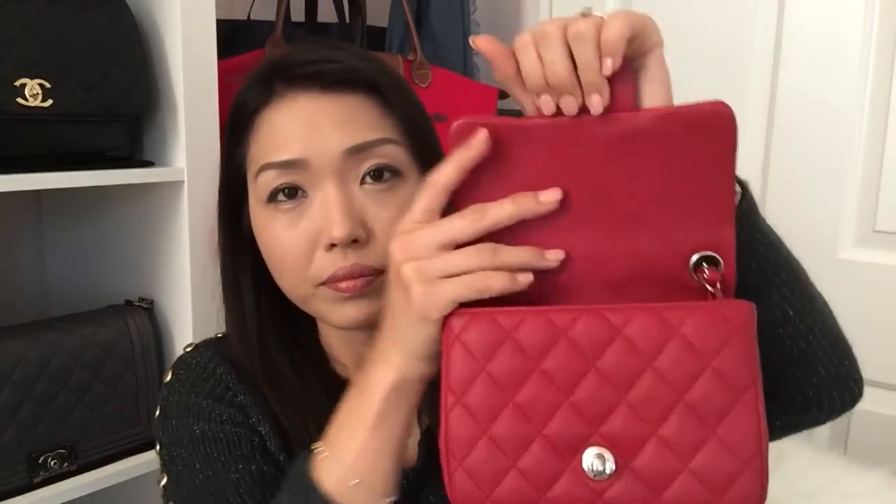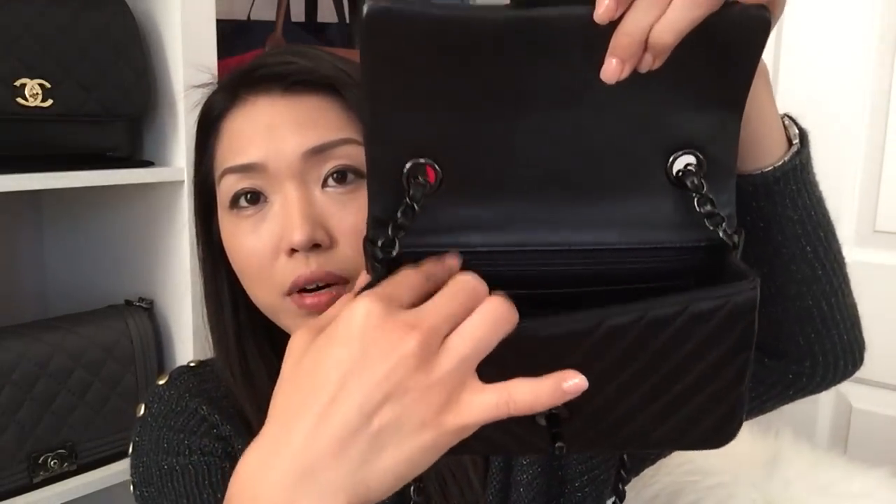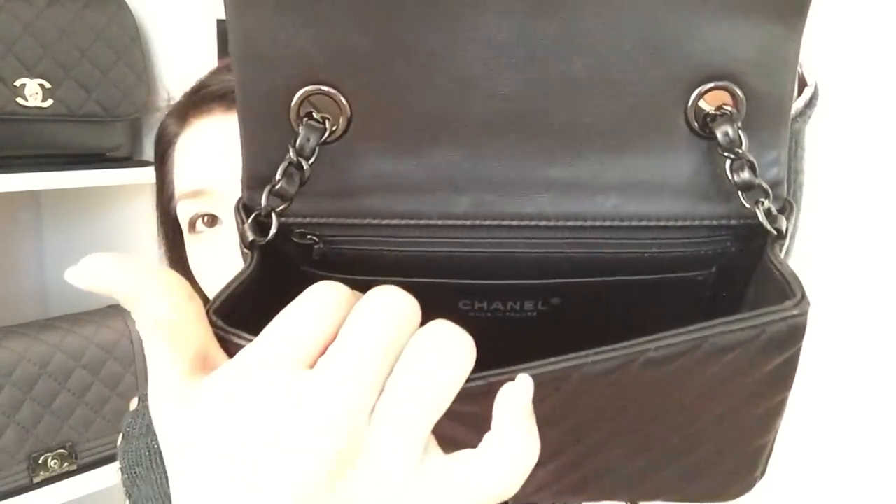When it comes down to features, both bags have the same features. They both have the CC turn lock, they both have the Mona Lisa smile, and on the outside they both have the rings on the side. On the inside, they both have the zipper compartment, one slip pocket, and the big open compartment. So in this one, it has the CC closure, it has the Mona Lisa smile in the back, the two rings, and when you open it up it has the zipper compartment and the slip compartment. So they both have the same features.